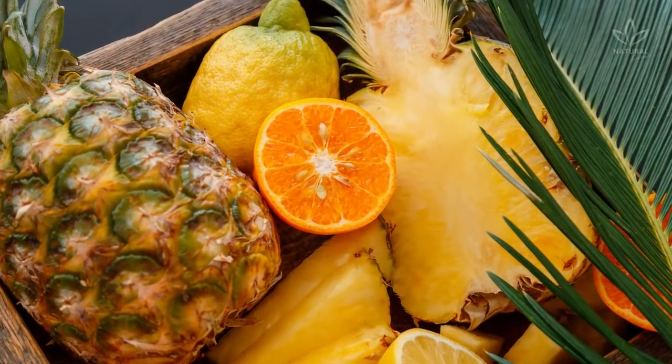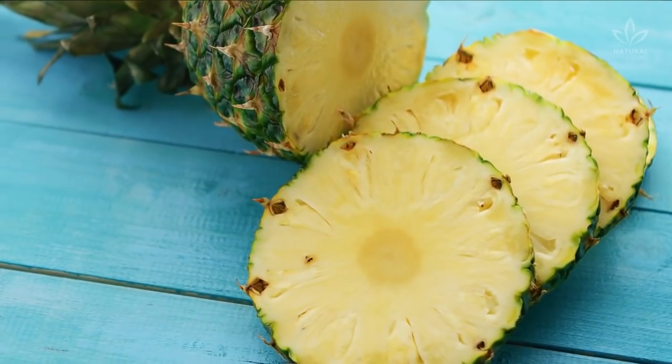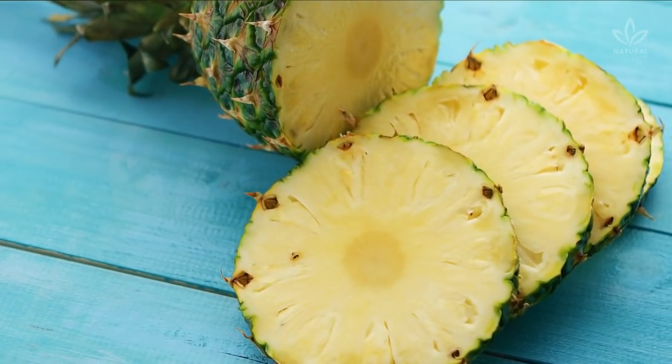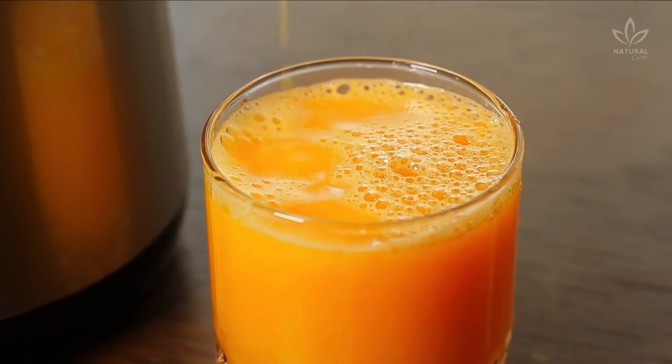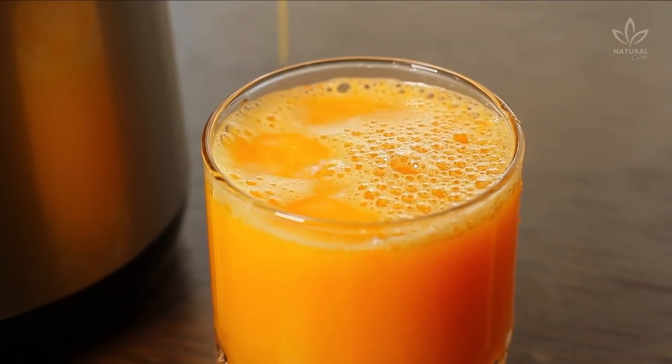If you have this problem, this cinnamon, pineapple, and orange juice is a highly efficient natural remedy for treating and alleviating knee and joint pain. The vitamin C found in pineapple and orange is essential for the bones. Pineapple also contains big amounts of bromelain, an anti-inflammatory that helps with joint pains. Cinnamon helps the blood flow more efficiently through the body, and orange juice strengthens the ligaments and tendons.